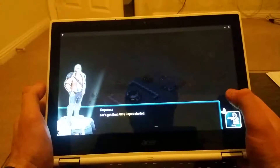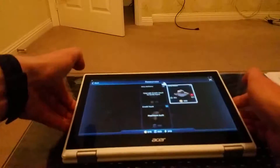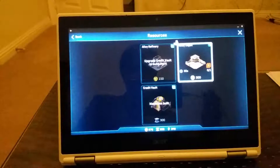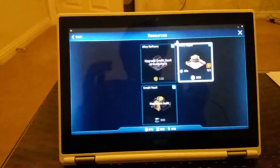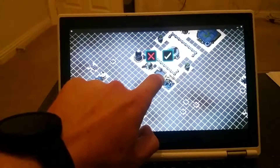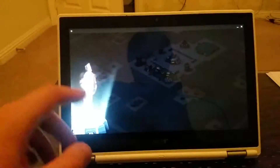The game is running fine, no problems at all — very good experience. If you are a Star Wars fan and you're looking to buy a Chromebook, know for sure you will be able to play this game on an Android device. So no problems at all.